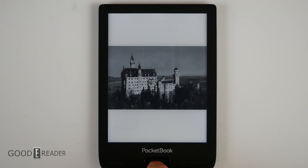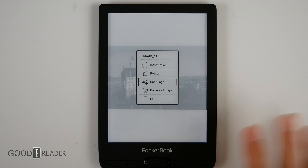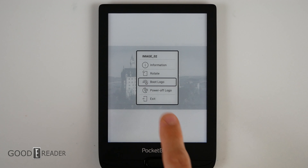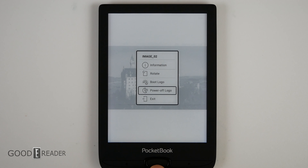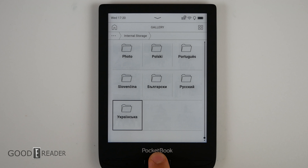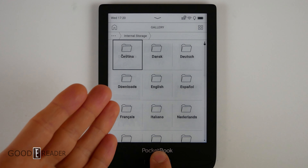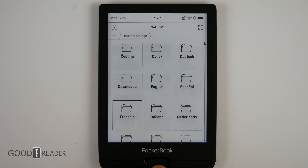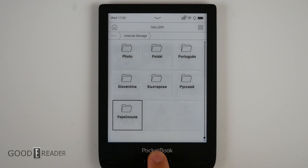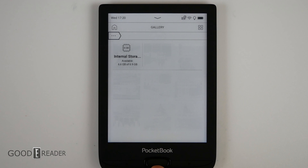Fun fact: if you press the center button on images, you get some extra options. You can set images — individually side-loaded or preloaded — as your boot logo or power-off logo, so you can essentially choose your own screensavers and background images. This also has a file manager so you can browse internal storage or the SD card, go through photos, check downloads, PDFs, and even make your own folders.